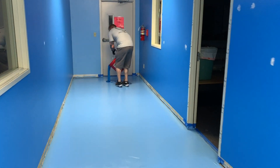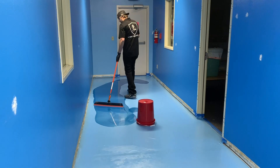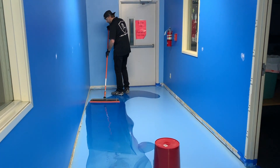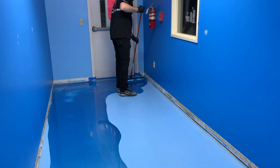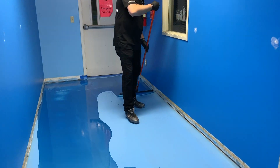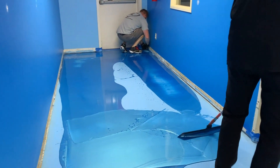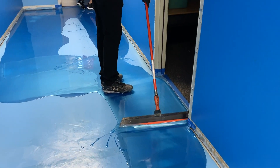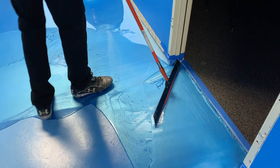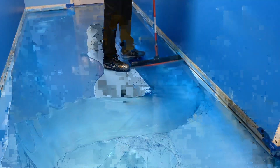We have the blue primer down. This is a special primer for this project. Now we're doing our base coat — this is a sky blue base coat. This is going to be an underwater theme. Once we've squeegeed the base coat around about 90% of the way, then we'll actually hop on rollers. We'll get a roller going and we'll just start cross rolling.